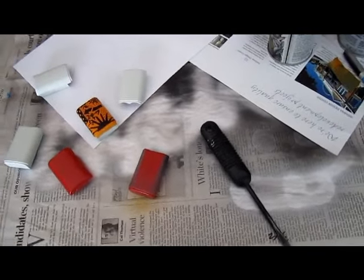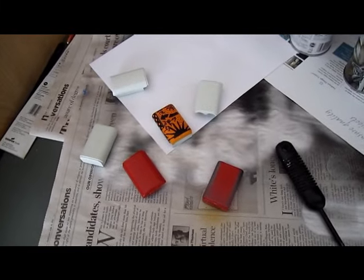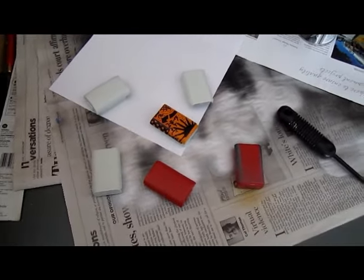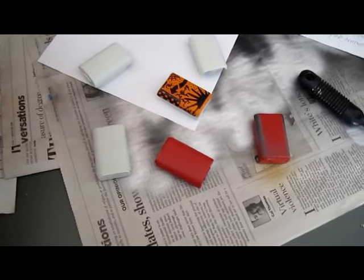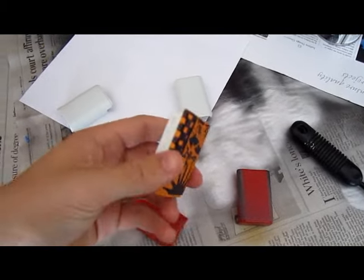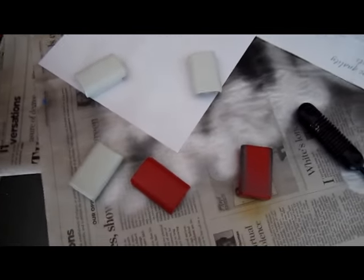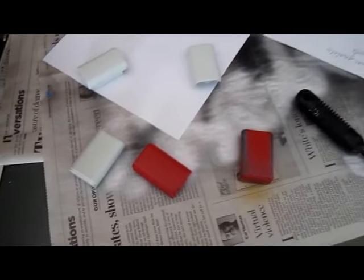Hey guys, this is Ching-Wing again doing another painting video. Because I don't have any more controllers left unpainted to paint, I'm going to do these battery packs. I was going to do this anyway, but I figured I'd make a video of it since I didn't have any more controllers. I already did this one with my last controller, the one I Sharpied. I'll get back on the video when I finish painting them.